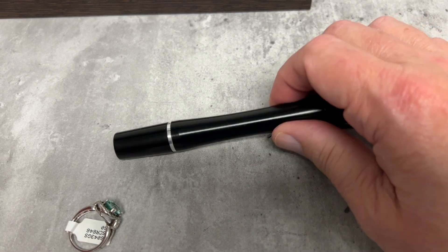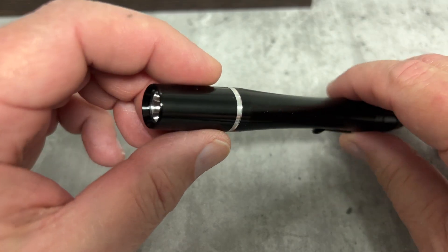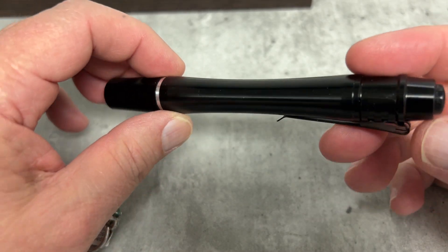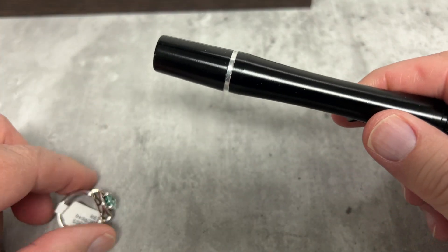Good morning everybody. This is our new 365nm wavelength UV light for checking for rest of diamonds and gem identification. We're going to do a little interesting gem identification in a few seconds, let me show you how powerful it is.